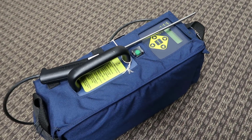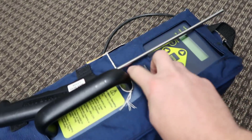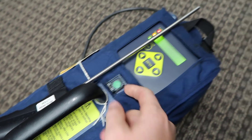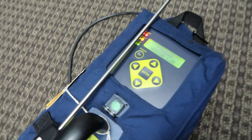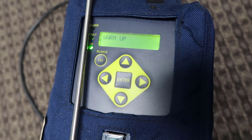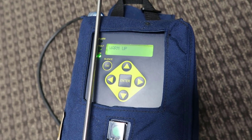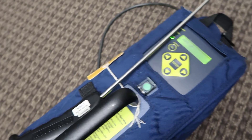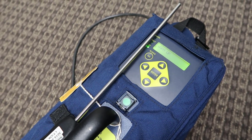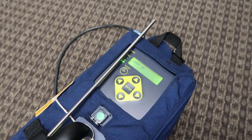This is the Bacharach PGM-IR leak detector. The first thing you notice about it is it's got a launch button switch — you press that to turn it on. It's actually fairly easy to use. It has an actual LCD display so you can see what's going on. One thing to note is it takes a while to warm up, so you want to start it up at least five minutes before you're ready to use it, in an area where you're confident you don't have any ambient refrigerant.